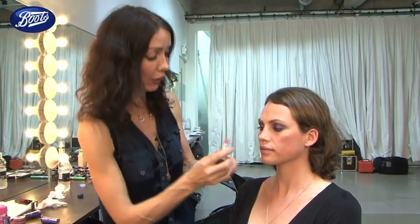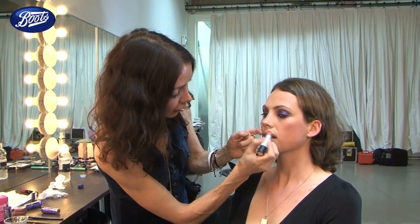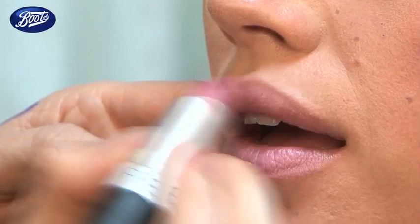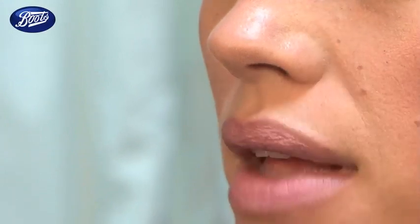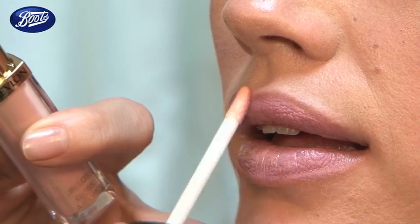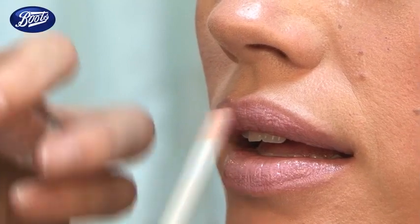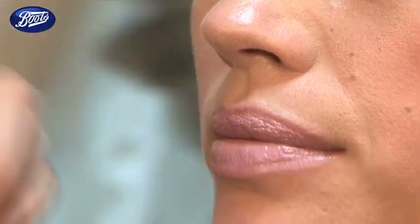So we're going to finish off with the lips. We're using Revlon in the matte collection — this is Pink Pout. It's got a beautiful suede-like texture. I'm just going to skim that around the lips. It stays quite matte, so you can go for a matte look, but I'm going to use a Revlon lip gloss over the top just to give it a little bit more of a high shine finish. And that's how you get the look.